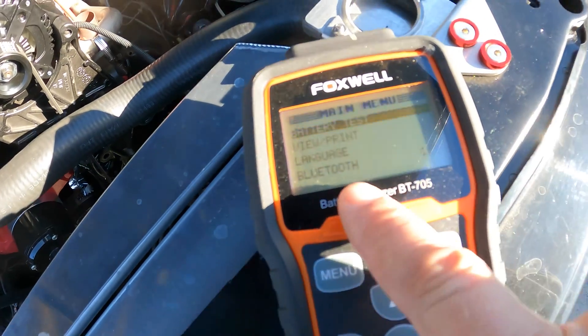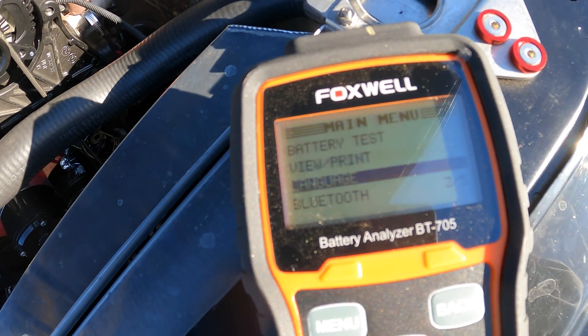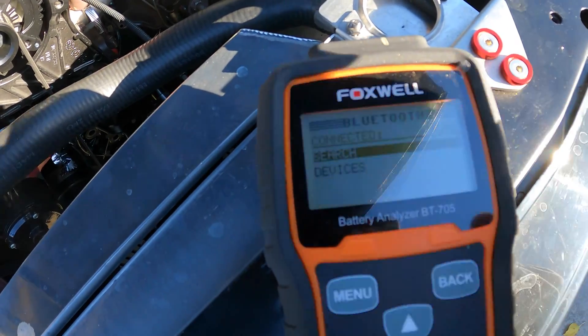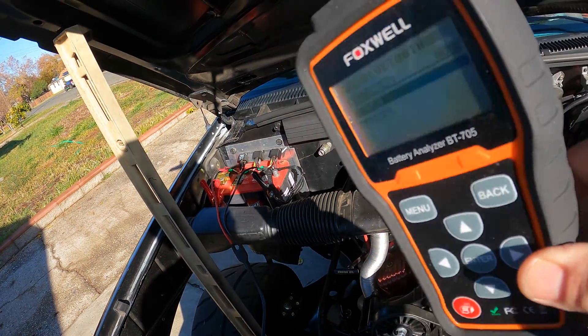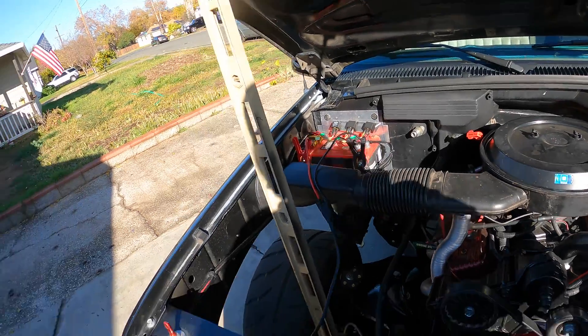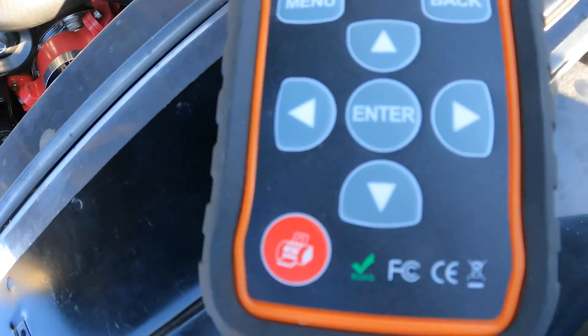You've got Bluetooth options here. So if you had a printer close enough, you'd come down here first before you do anything and set up your Bluetooth connections and search for your printer. You've got to stay connected to the battery — this is the only way it gets power. There's no battery in the unit at all, no charging cord. It's the only way it runs, so your printer's got to be close enough.